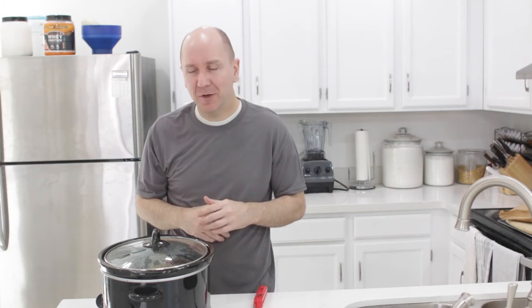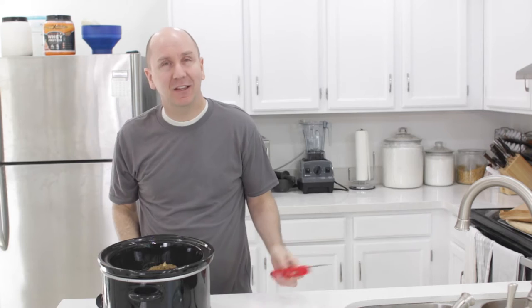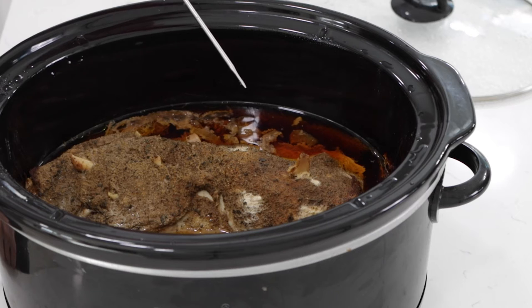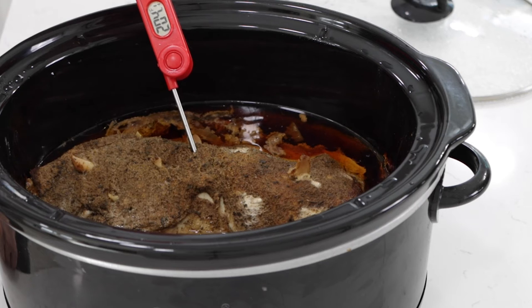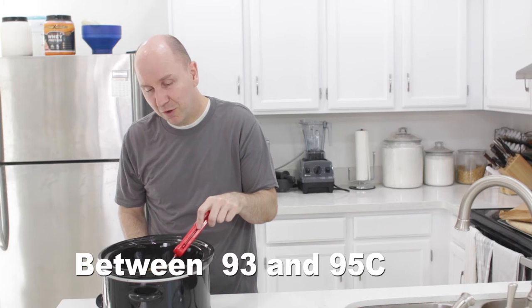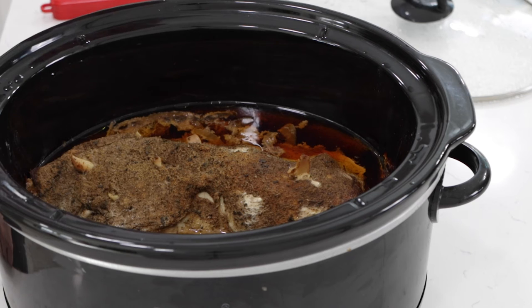It's been about eight hours — time to check the pork. You probably don't need to check it with a thermometer, but if you have one, take the lid off and go in with your meat thermometer. The internal temperature of the pork should be around 195 to 210 degrees Fahrenheit. This is reading 204, which is perfect. Eight hours on low or four to five hours on high is perfect.